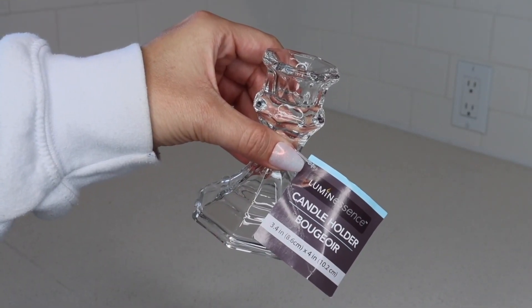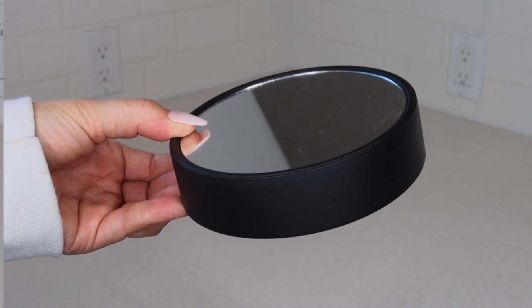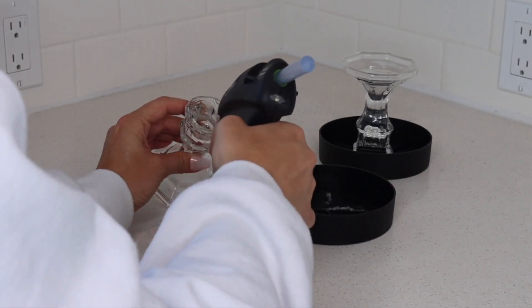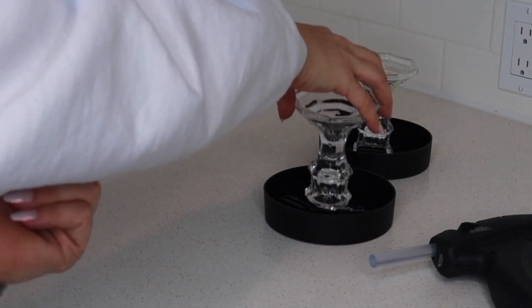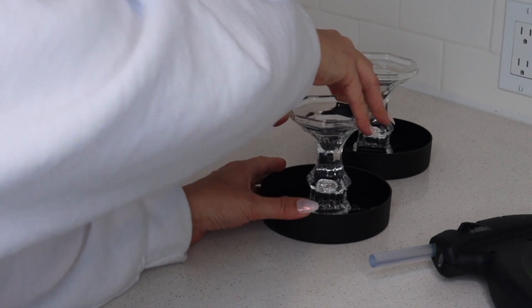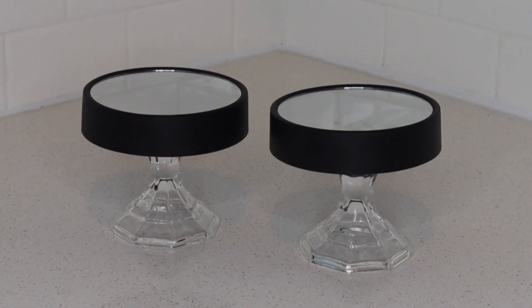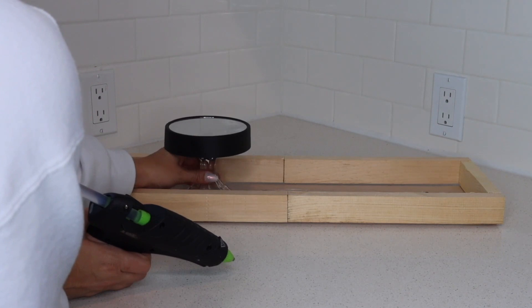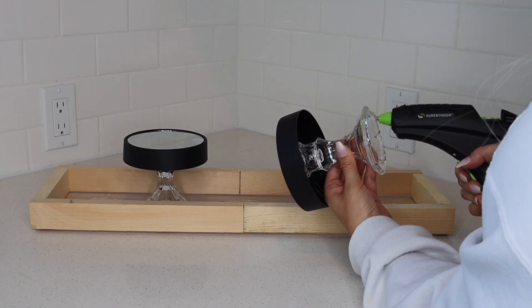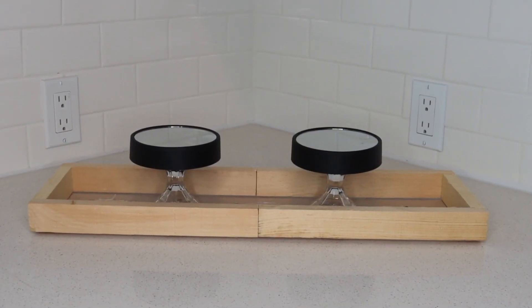Next you'll need two glass candle holders and two mirrors, both from Dollar Tree, and just glue them together. The biggest tip I have here is to glue the candle holder to the mirror upside down — it just helps to make sure everything is centered. Here's how they turned out: just a pair of simple pedestal candle holders. I'm going to glue these down to the crate, since this will be on display in my kitchen and may get moved around when I clean, so I wanted it to be nice and sturdy.